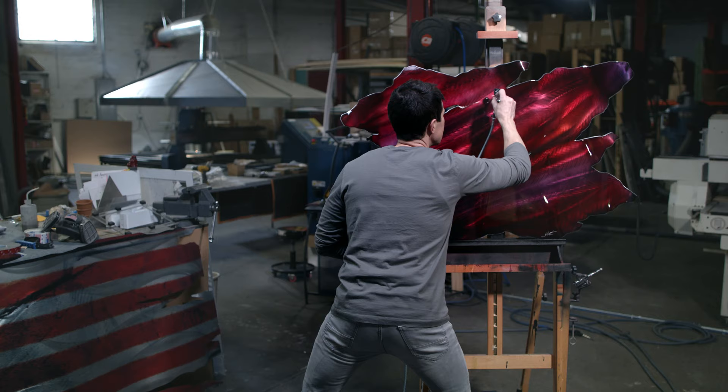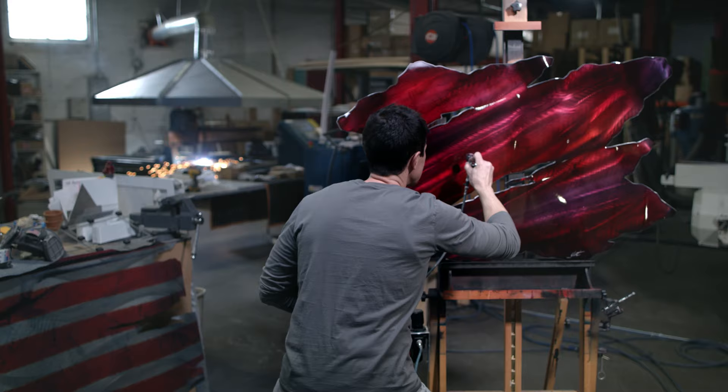The best part of my job is there is no plan. I get to come into work surrounded by endless creativity, and I never know what I'm going to come up with next.